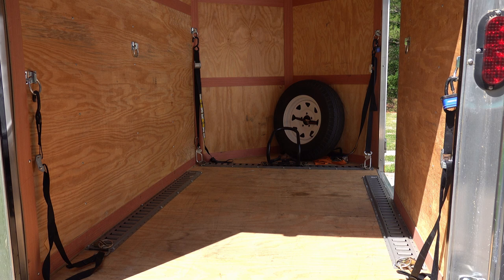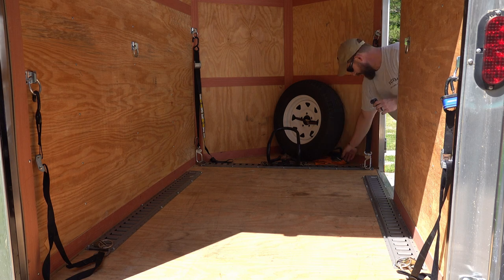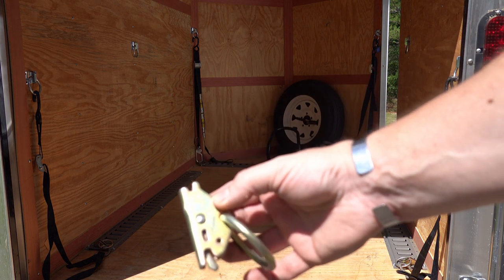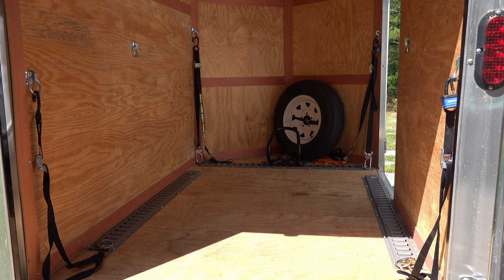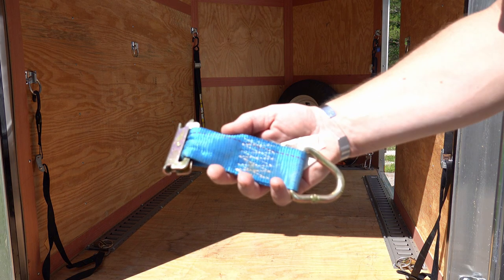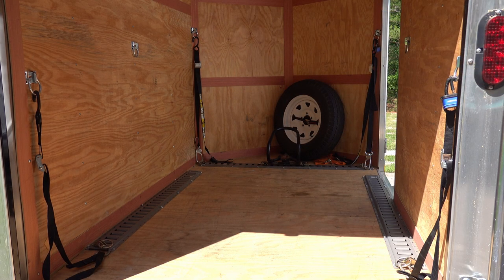The first thing you'll notice is the addition of E-Track. I did three rails of E-Track — one down either side and one down the front. That E-Track allows you to use these small removable hooks that just snap in and you can position them anywhere you want. There are different styles: some are direct rings, some have straps. It gives you a lot of flexibility — if I'm hauling a small bike I might need them in a different position than for a big bike.